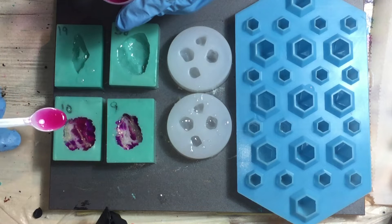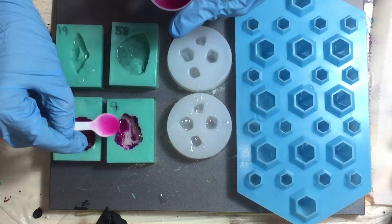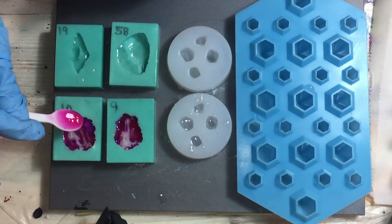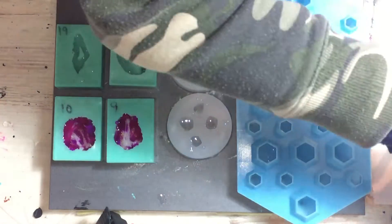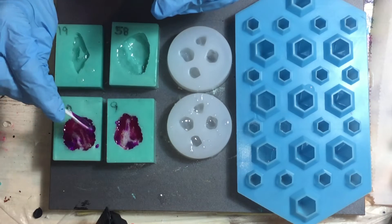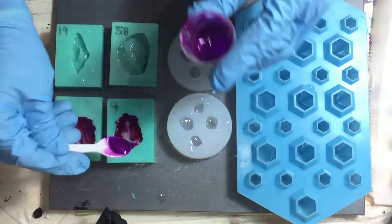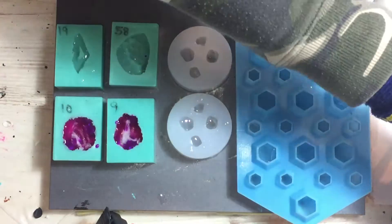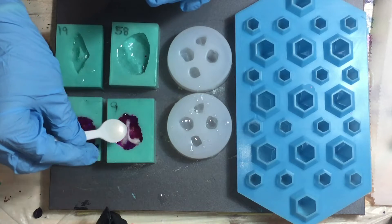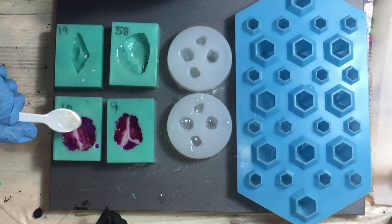Again some magenta. All the colours I'm using are listed at the beginning of this video and also in the description box — if you want to see which ones, you can check that out. They're also linked in my Amazon store. Again some Purple Sapphire, very nice colour, on the sides. I'm using very small spoons — I find that's a nice tool for these small silicone moulds. Again some Oyster Satin, and some Blingit Gold again.